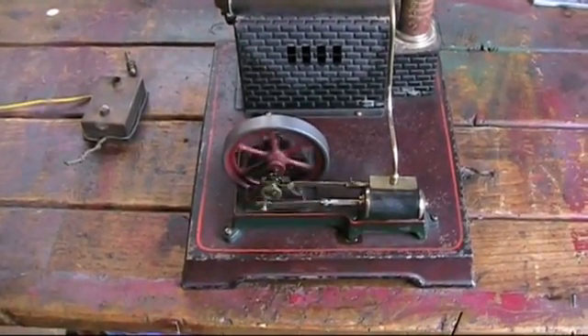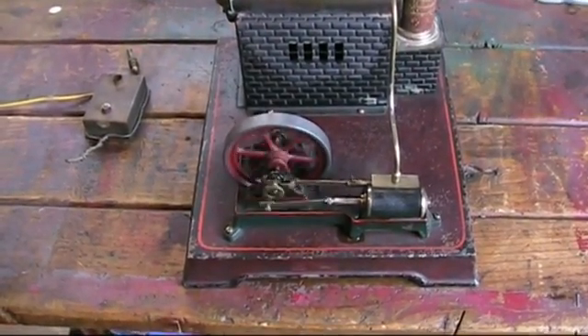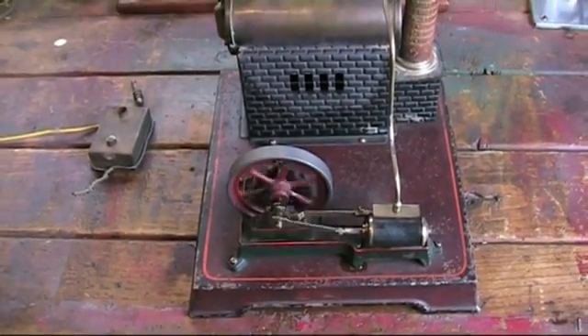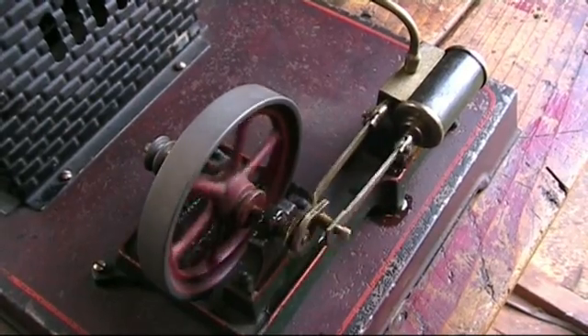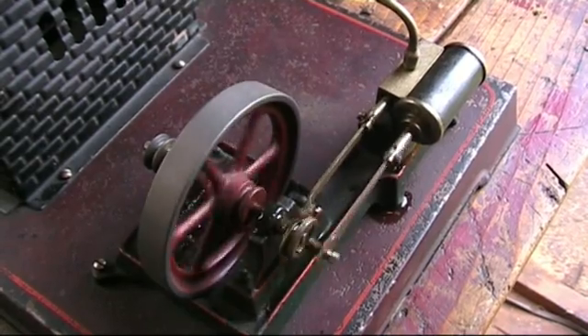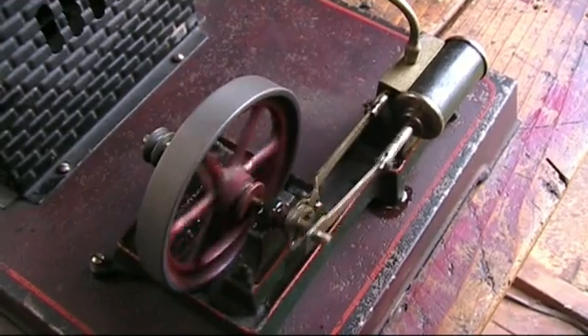And there we are, with just a little air on and it's running away nicely with a lovely smooth engine. This is my first Doll this one, and it is just taking over.